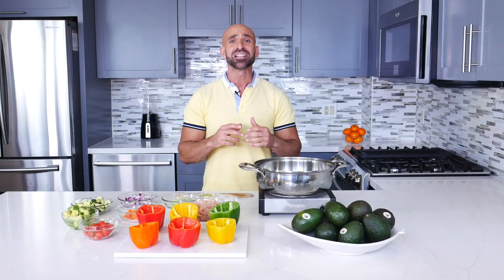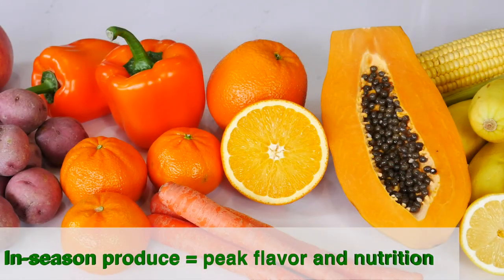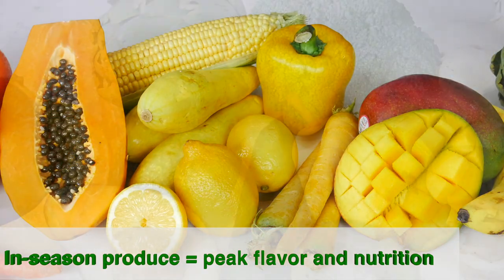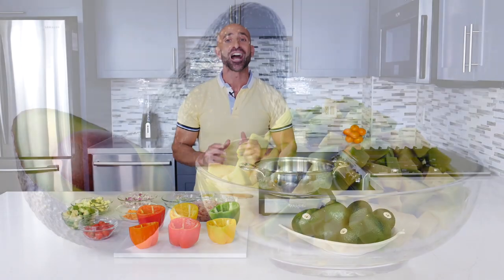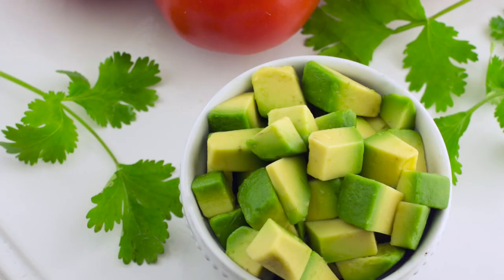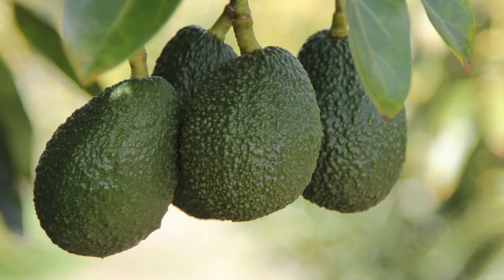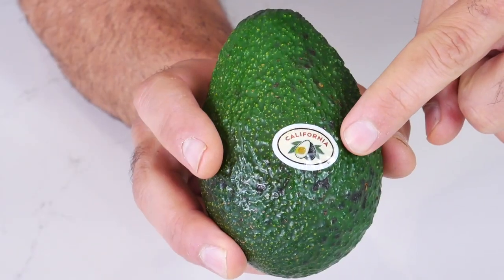Eating in season has a lot of benefits. Freshly picked in-season produce is at its peak for flavor and nutrition. Fresh fruit and vegetables are full of antioxidants and phytonutrients. One of my favorite fruits to eat in season are California avocados, which are in season spring through summer. They are a nutrition powerhouse. Knowing that they're grown close to home assures me that I'm getting the freshest avocados available. So if you're looking for a homegrown avocado with a delicious flavor and texture, remember to look for the California label.